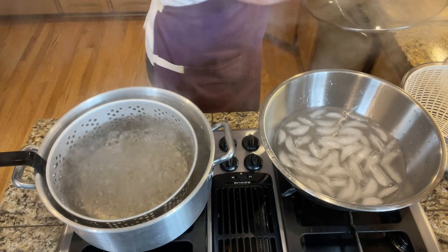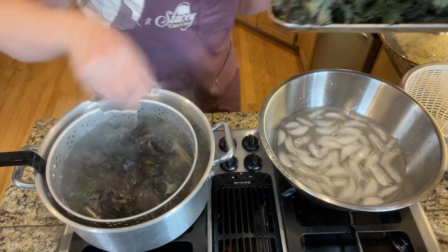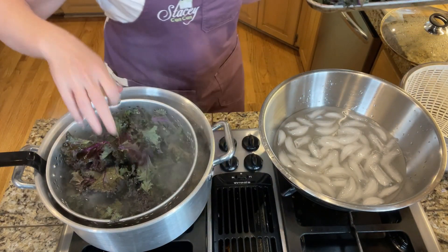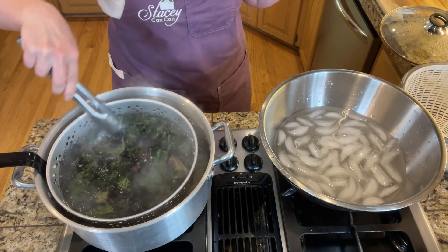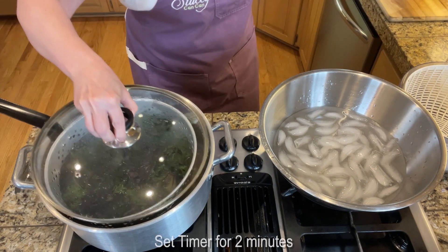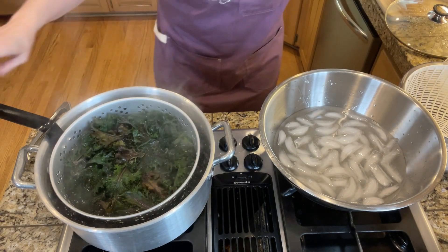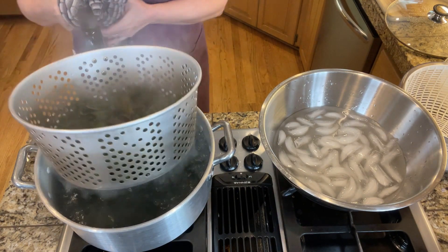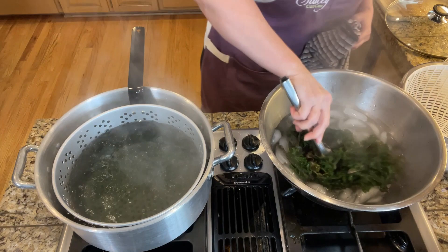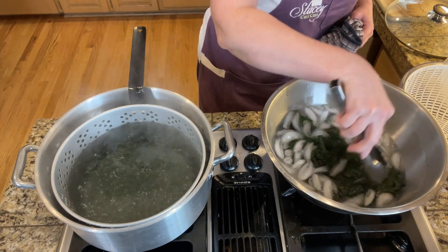I've got a nice boil going, so I'm putting in a few small handfuls of the kale, pressing it down. As soon as it's boiling I'll cover it and set a timer for two minutes to blanch.